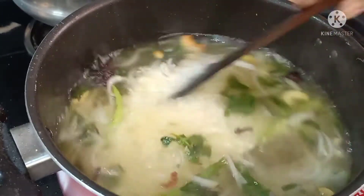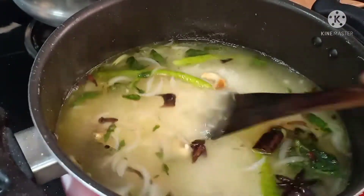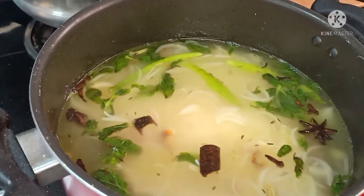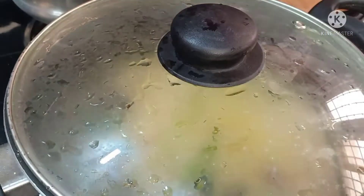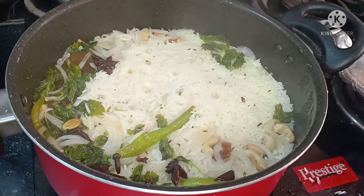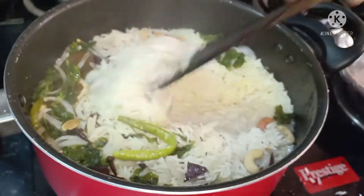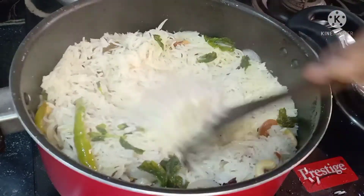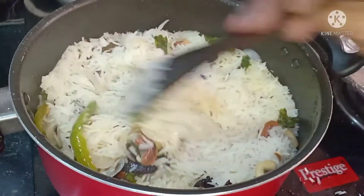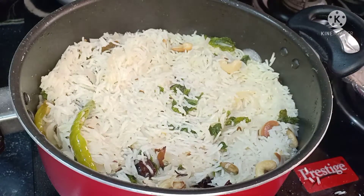Add the rice and let it cook. Keep an eye on it — once the rice is cooked, cover it with a lid. The rice is done — it has cooked through nicely. We can cook the rice once more if needed.